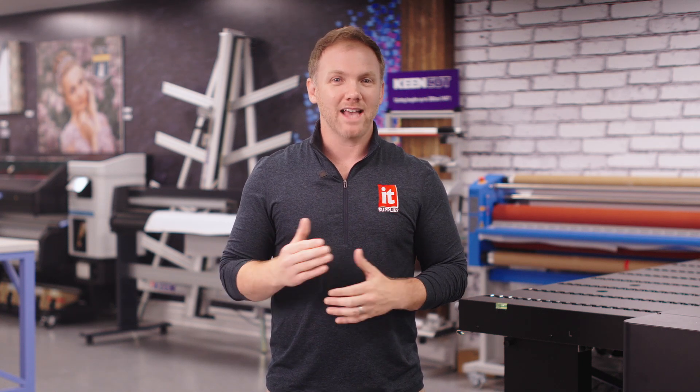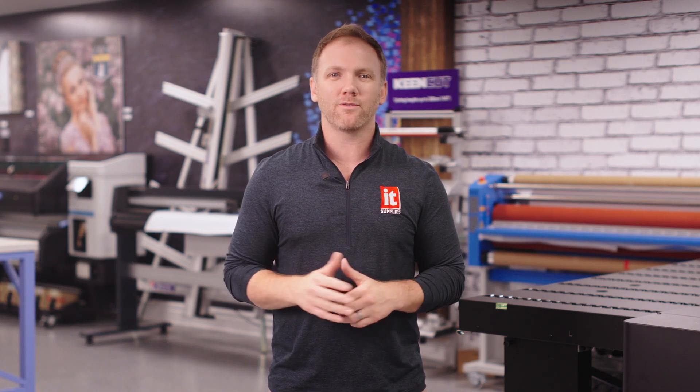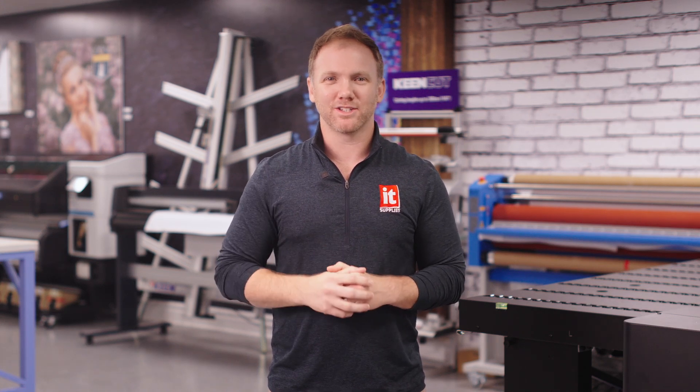Call, email, or comment on this video. Ask us any question. You will talk to a real person with real solutions throughout the life of your printing business, which is hopefully long and fruitful. Have a great day, and we'll talk to you soon.